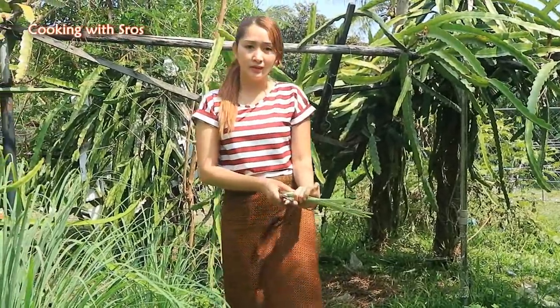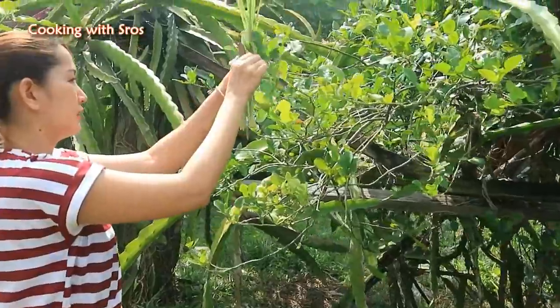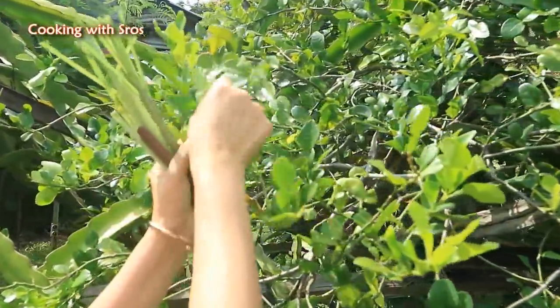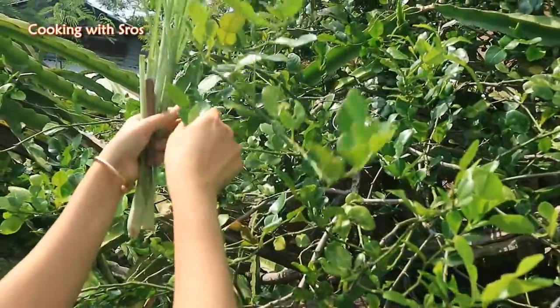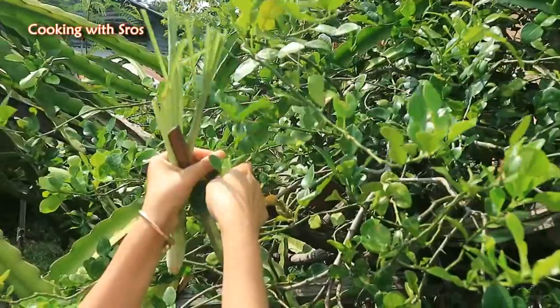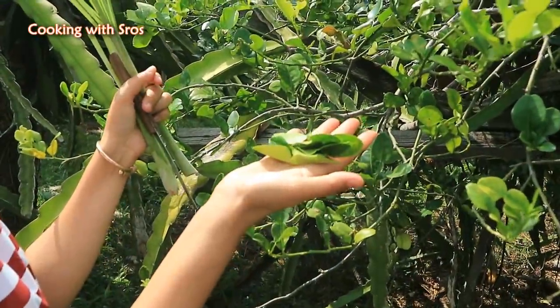Then I'm going to find kaffir lime leaf, and I'm going to find papaya.